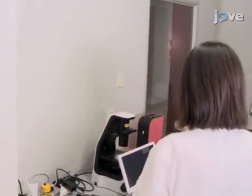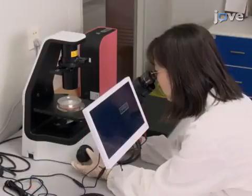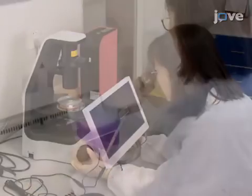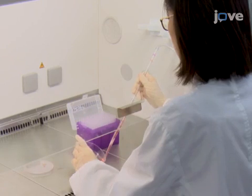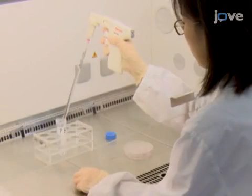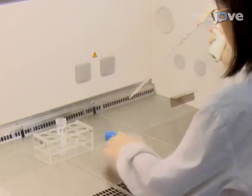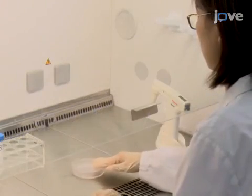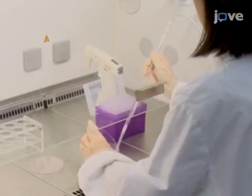Begin by observing HANA-3A cells under a phase-contrast microscope to ensure cell viability and to estimate confluence. Then aspirate all medium from the cell culture dish and wash the cells by adding 10 milliliters of phosphate-buffered saline onto the plate, swirling the dish, and aspirating the PBS.